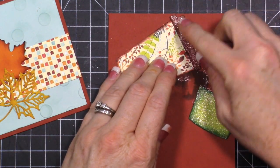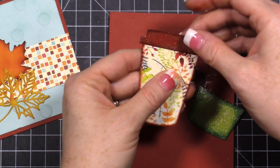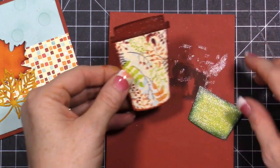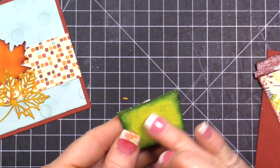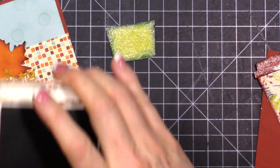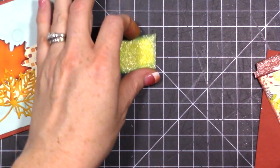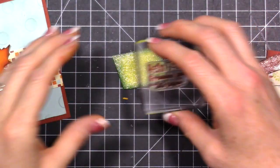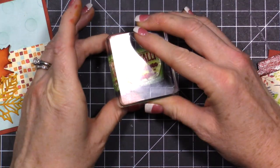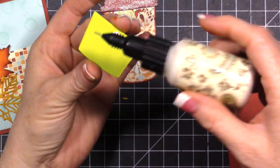That is a lot of shimmer - a lot more than Wink of Stella usually gives you. I'll hold this together - the liquid glue will let you fix the top and gives you a little more movement. This is dry, so we're going to take the sentiment that says 'Hello Fall' and stamp it in Cajun Craze right over all of that glitter. You've got one shot, so either use your MISTI or stamp positioning tool, or just make sure you go straight down and straight back up.